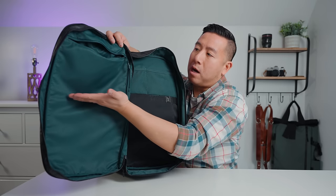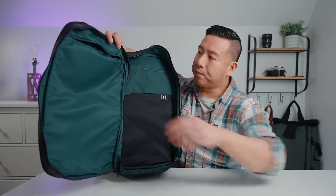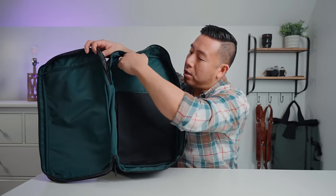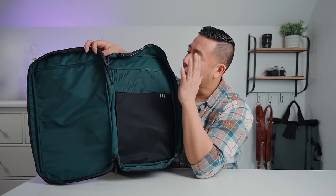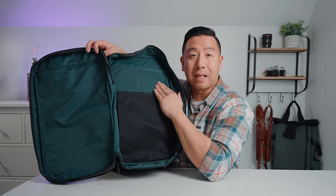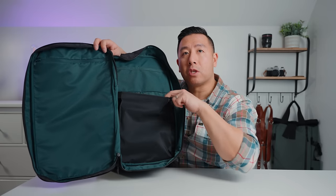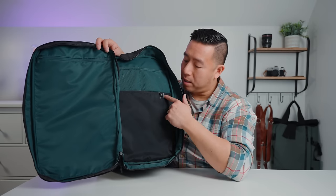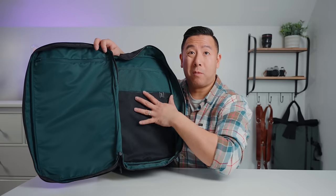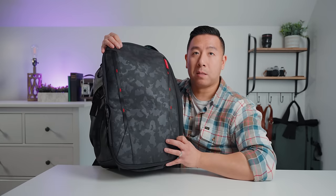On one side there's a zipper pocket that goes in a fair way — that's where you'll find your rain sleeve and accessory straps. On the other side there are two expandable stretch pockets, perfect for your laptop charger, tools, hard drive, or anything like that. There's also a large expandable stretchy pocket marked with a gimbal symbol, so you can fit your entire gimbal in there.